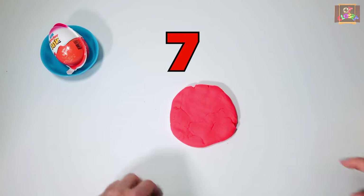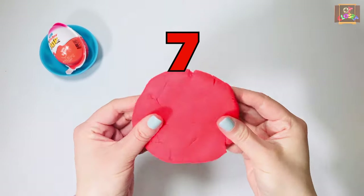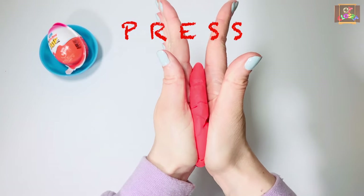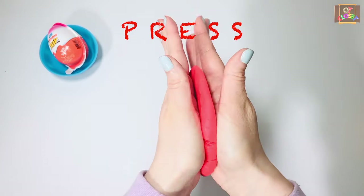For exercise number seven: we're going to make it even skinnier. Press it as hard as you can using the palms of your hands. Ten seconds.